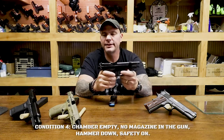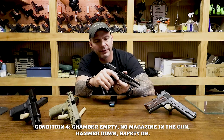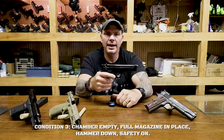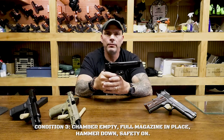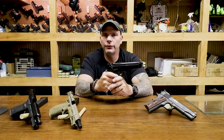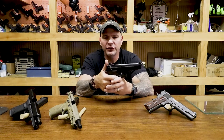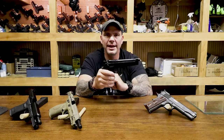Condition 4 for the Beretta 92 is exactly the same as it is for the 1911: magazine removed, slide locked to the rear so I can visibly inspect the chamber. To get to Condition 3, we close the slide and insert the magazine. Condition 3 is mag inserted, safety on, no round in the chamber. This is where things get a little complicated with a gun that has a decocker. I'm going to demonstrate how the decocker works. If I try to cock the hammer while the safety is on, it doesn't catch — nothing happens until you cancel the safety.